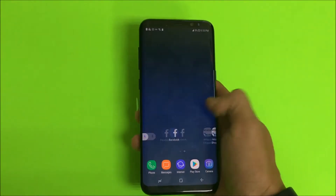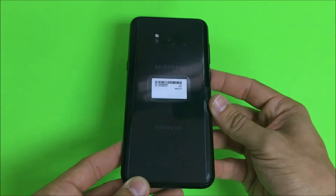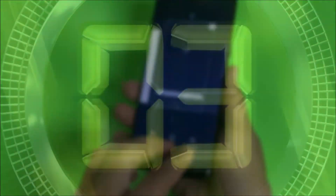Hello everyone, in this video I'm going to show you very quickly how to get your Samsung Galaxy S8 Plus into safe mode and out of safe mode.